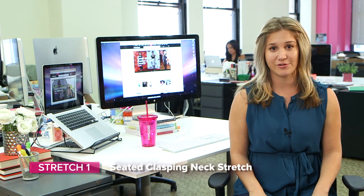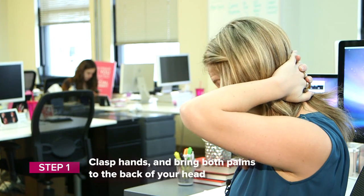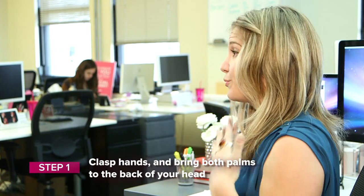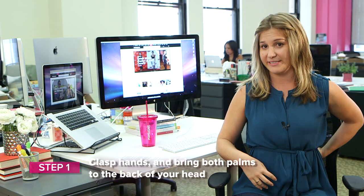First we have the seated neck stretch. We're going to interlace our fingers and clasp the back of our neck. You really want to sit really tall, have a really nice line of energy flowing down your spine.